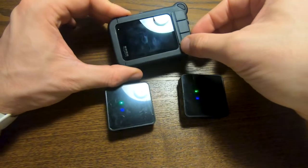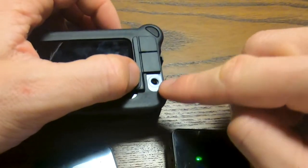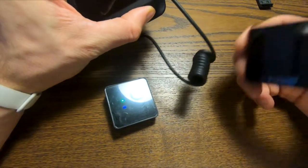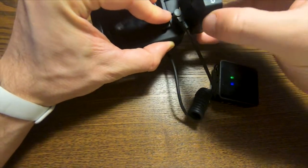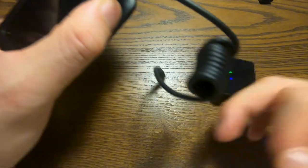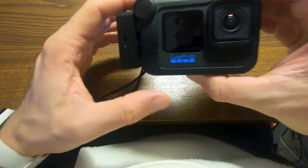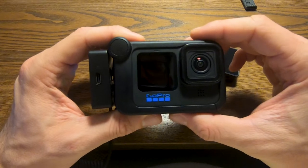And now we have access to a 3.5 millimeter jack. This is where we can plug our connector, take the receiver, slide it in and connect the cable. And that's it — this is our beginning of the setup for our GoPro.